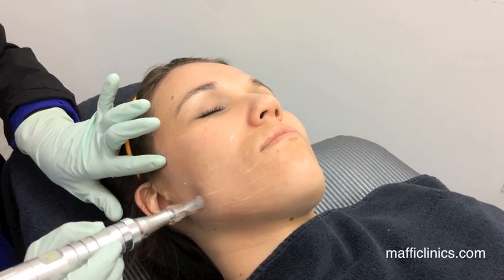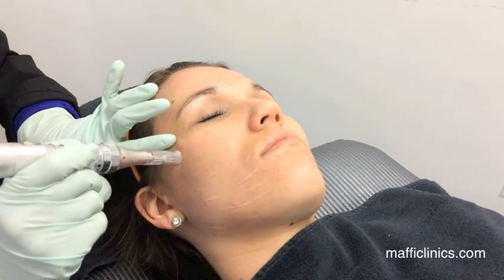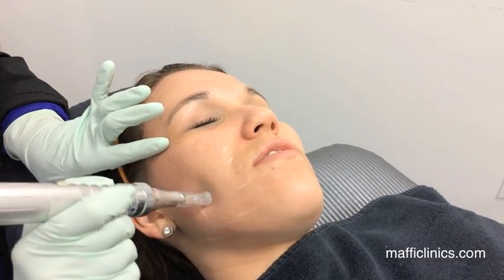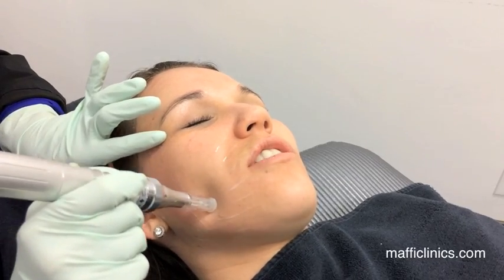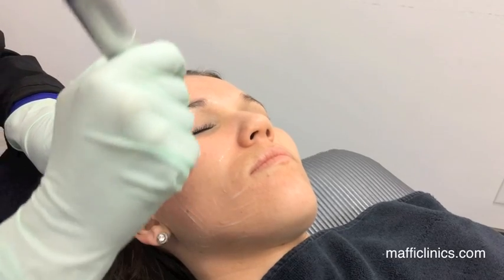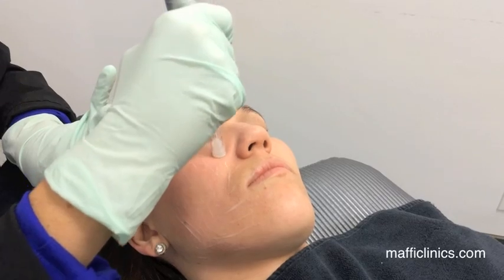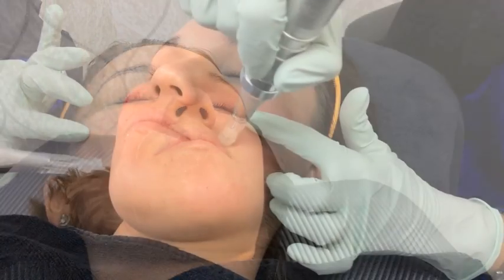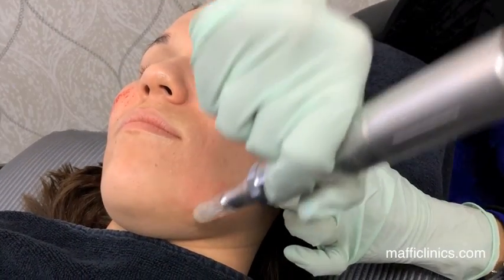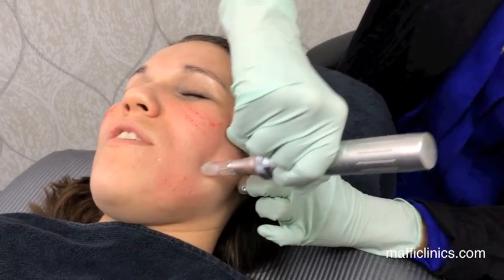We go in multiple passes in different directions. How does it feel? You don't really feel anything — no pain. You feel the vibration but it doesn't hurt. Everyone's pain tolerance is different, so we customize by patient. Many patients actually fall asleep — no one believes it, but it's kind of relaxing with the vibration.